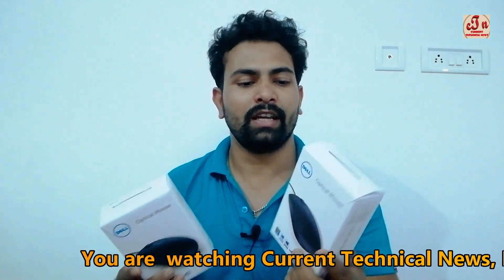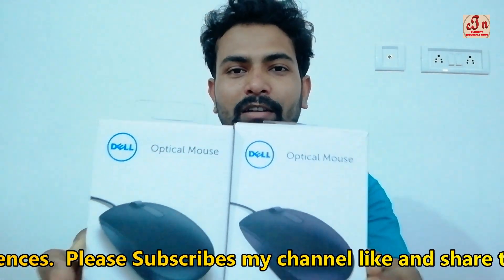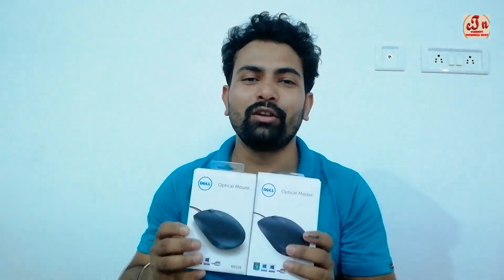Dell products are very popular right now, and that's why a few companies create fake Dell mice that look just like the original. You cannot identify which is real and which is fake — it is totally impossible from the outside. That's why I am presenting this video to show which is real and which is fake. Please subscribe and press the bell icon. Let's identify.